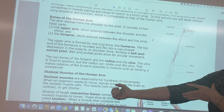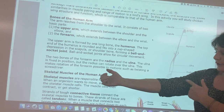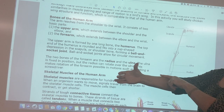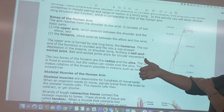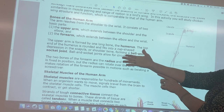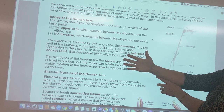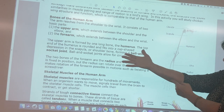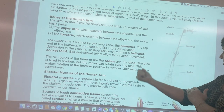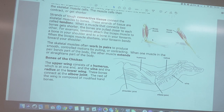At the top we have this long bone called the humerus — I remember it because it's not very funny when I hit that nerve, the funny bone. Down in the forearm we have two bones: the radius on top, which I remember because I can radiate or rotate my thumb, and the ulna on the bottom. Ulna starts with U, pinky with P — ulna pinky. This bends at the elbow, a hinge joint, and we also have phalanges and a thumb.